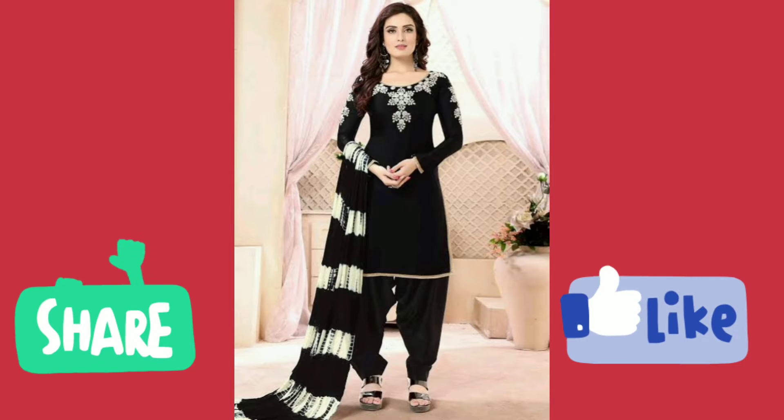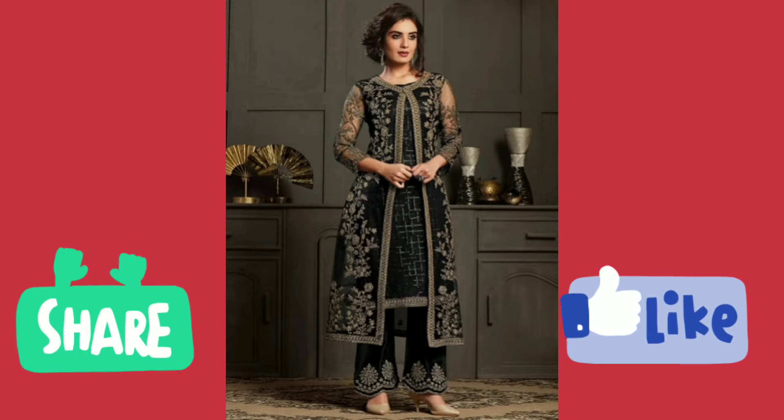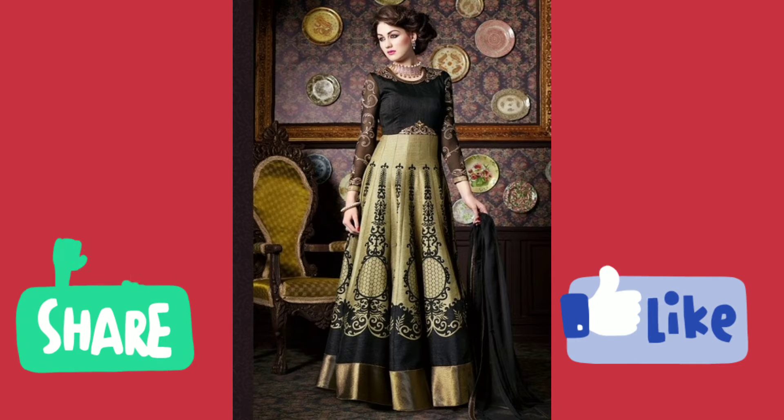In this video, I will show you not even black color suits but black color dresses. What is black color? It gives a lot of royal look and amazing figures. Black color is very much liked, whether girls or women, everyone likes black color.